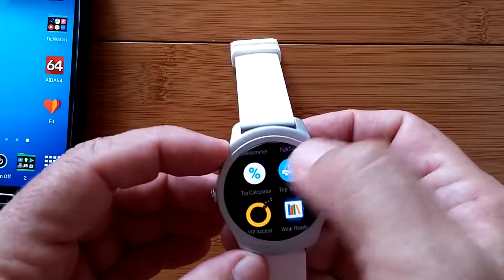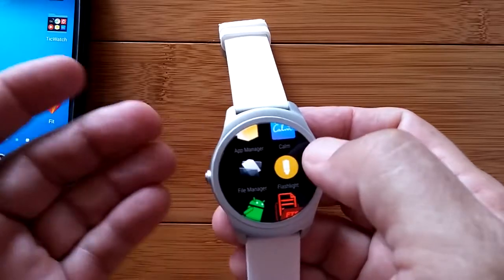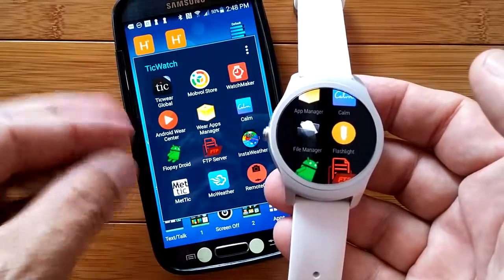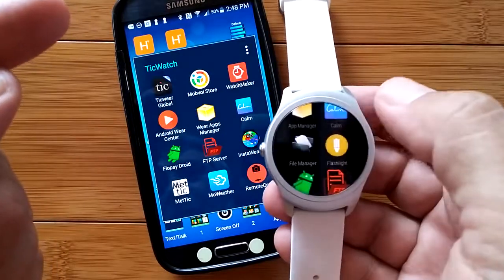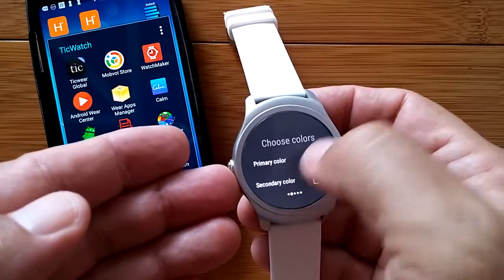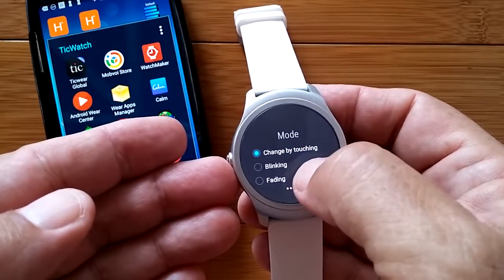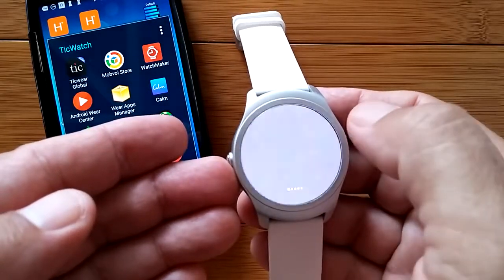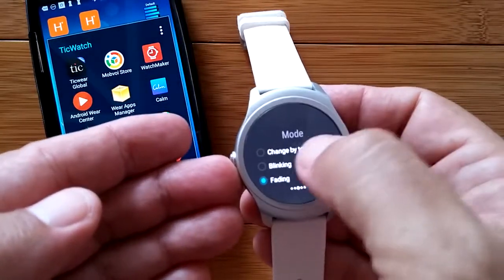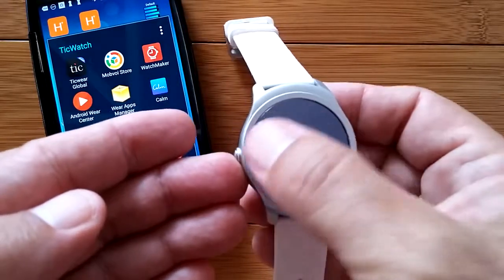There's another flashlight app here called Color Flashlight. When you activate it on the watch, it's another flashlight, but if you slide it you can choose a primary and secondary color. You can change it by touching, have it blink, or have it fade. I'm trying fading — and you can see it fade. This flashlight app has a whole lot more capabilities: animation speed, screen brightness settings, and reset to defaults. Downloaded simply by going in the Google Play Store.